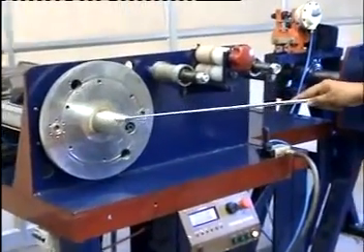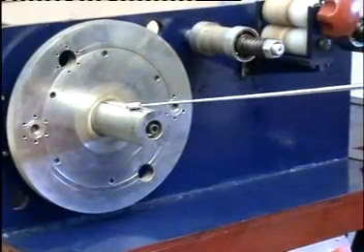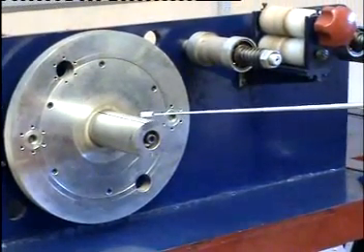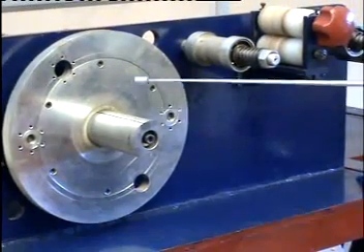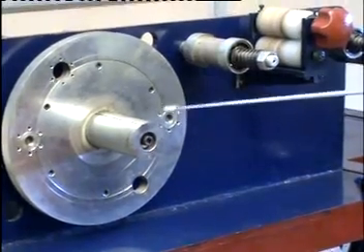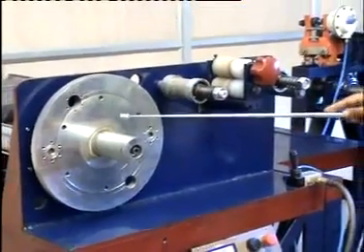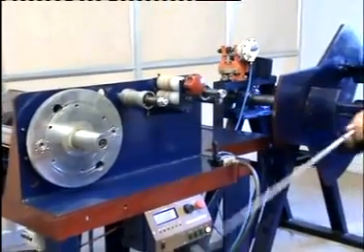This bobbin is the one around which the steel roll is wound for the core. This bobbin decides the inner diameter of the core to be wound. We can change the inner diameter by using the appropriate bobbin according to our requirement.